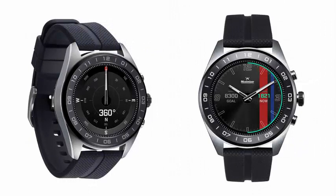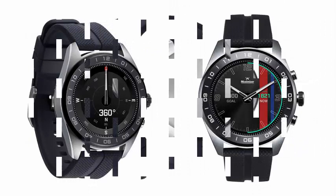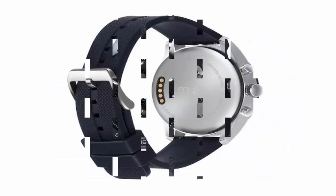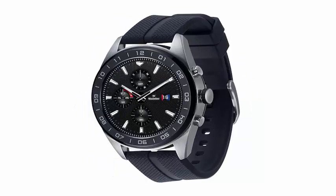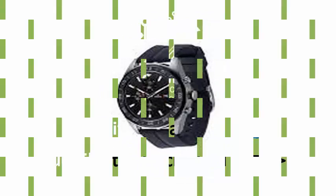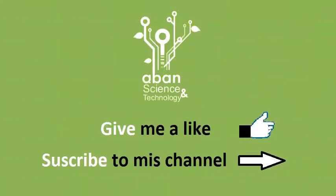As a smartwatch, the Watch W7 will last up to two days. But those mechanical hands can keep spinning for up to 100 days with a charge, long after the screen turns off, in clock-only mode. The W7 has a crown and two buttons on its right side, and it uses standard 22mm watch bands for easy exchange.